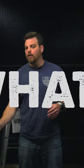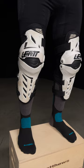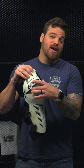Let's talk about the what — what is a knee guard? I have here the Liat Dual Axis, and as you can see, it's just impact protection. If you ever played peewee soccer growing up, it's basically a shin guard added to the knee and then to the lower thigh as well.